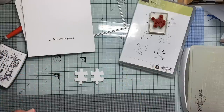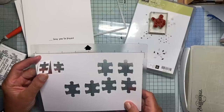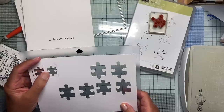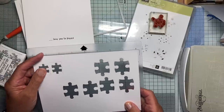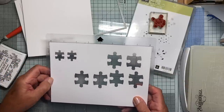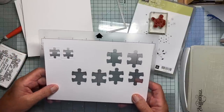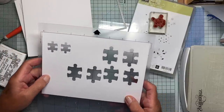Then I messed about with the size. As you can see here, the first time I did them I wasn't really thinking and they're a bit too small. But obviously when you're using images that are computer generated rather than dies, you can change the size at will, which is a great advantage.